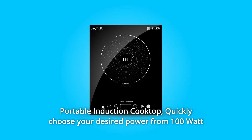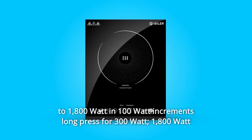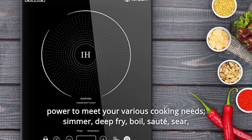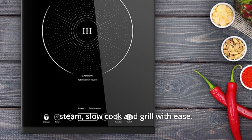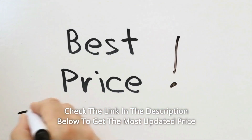Portable induction cooktop. Quickly choose your desired power from 100 watts to 1800 watts in 100-watt increments — long press for 300-watt jumps. 1800 watts of power to meet your various cooking needs: simmer, deep fry, boil, sauté, sear, steam, slow cook, and grill with ease. Check the link in the description below to get the most updated price in real time.